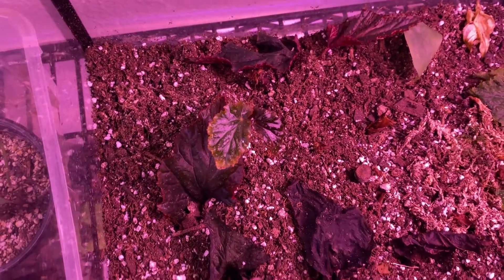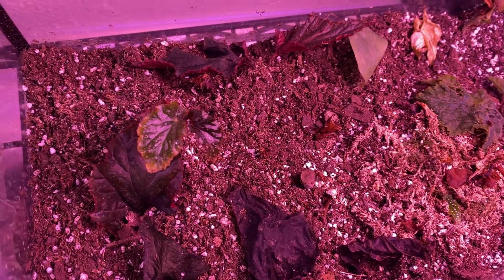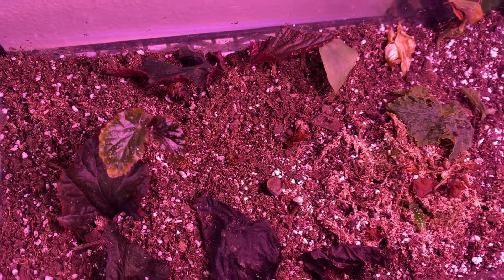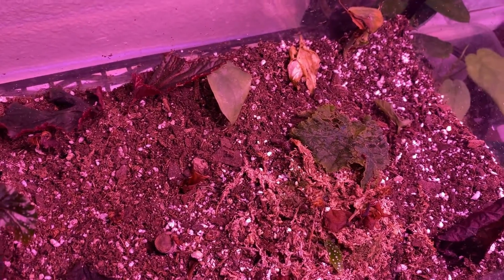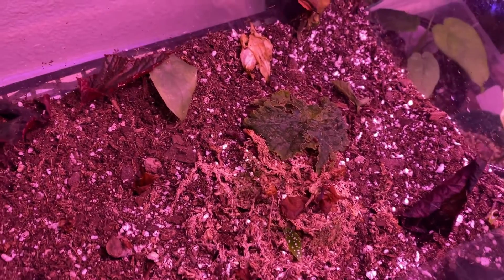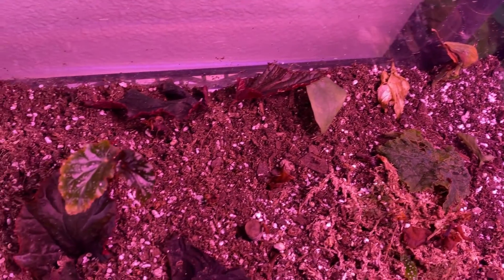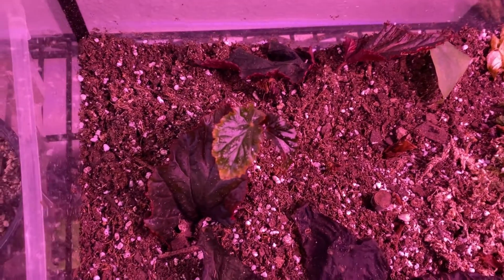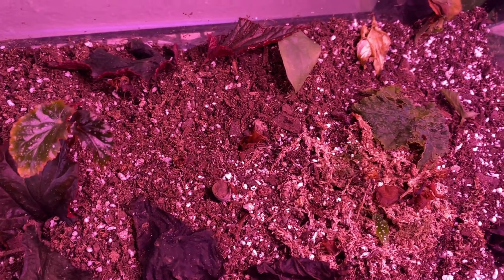These are just some leaf propagations that I've been trying — some have worked, some have not. It is what it is. I placed some aroids in here as well because I didn't have space. I know you see the whole studio and you're like, 'you don't have space?' No, I don't have space. I am very particular where I want my plants to be. These are some of the plants I'm growing, and eventually some of the other begonias will go in there as well.